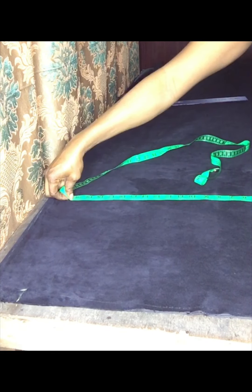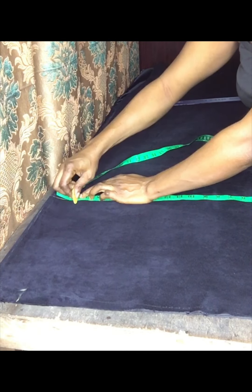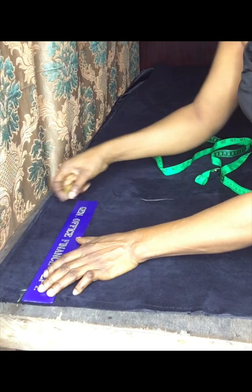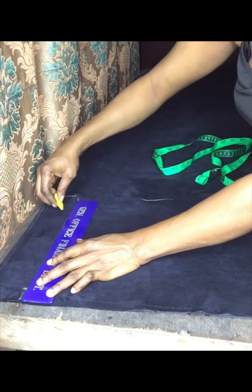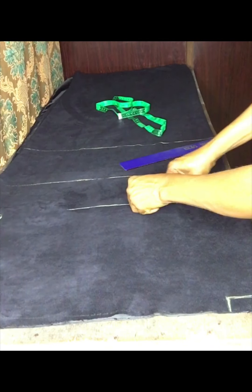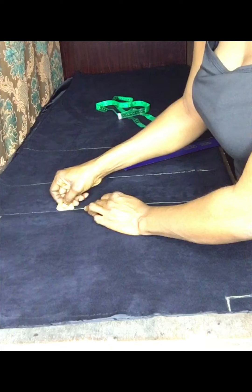Then I'll go to my chest line and measure the same 20 inches — that's where my sleeve is going to stop. I will connect all the lines.